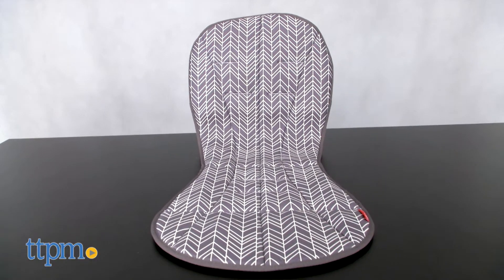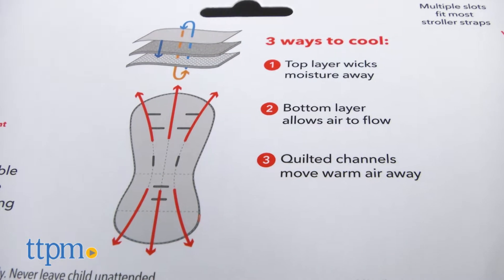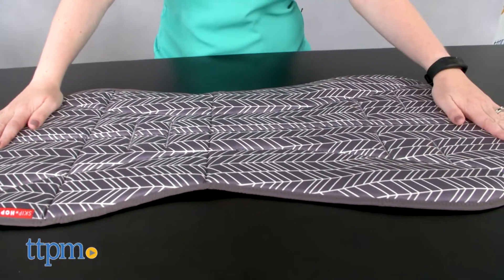This comfy padded liner keeps baby cool in three ways. There's a top layer that wicks away moisture, a bottom layer to allow air to flow, and quilted channels that move warm air away.